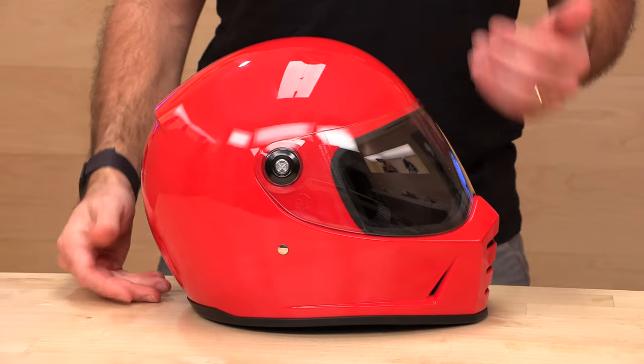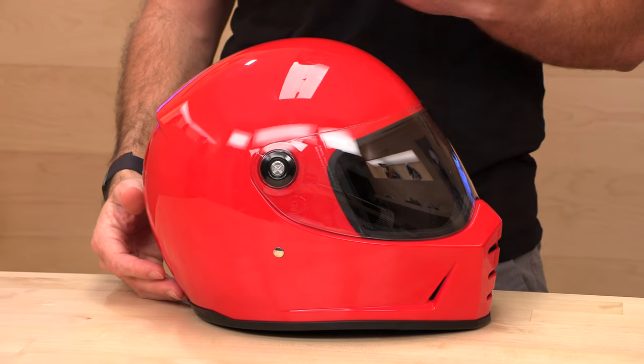This helmet starts at $249 for the solid colors. The colorway graphics go up to $299. This is summer 2022, so if prices change, don't hold that against me if you're watching this at a later date.